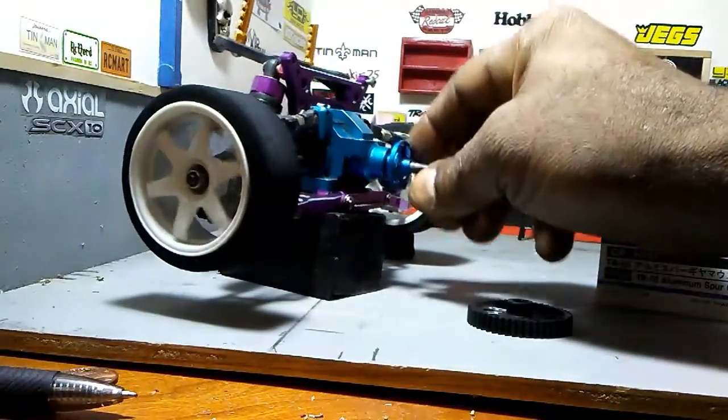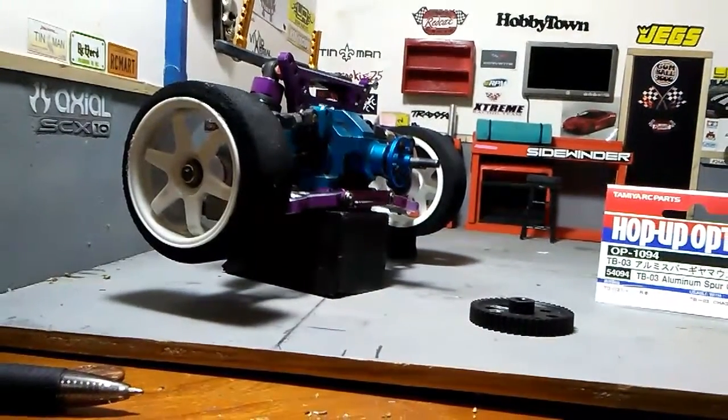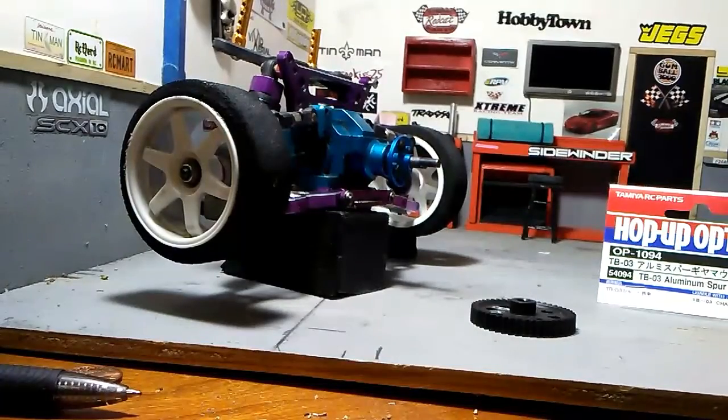Look at that — just perfect. Alright, keep making it do what it do. This is Dre from Blacksmith RC and I'll catch you on the next video.